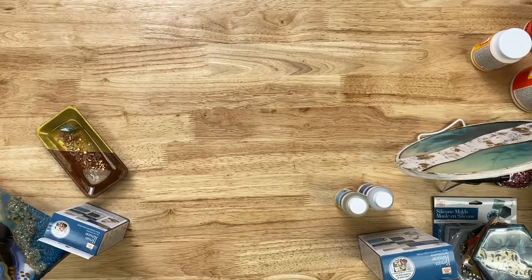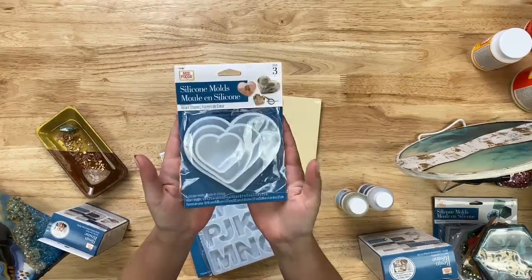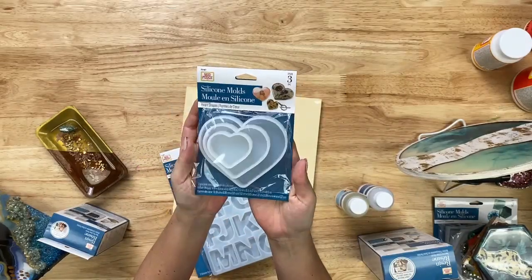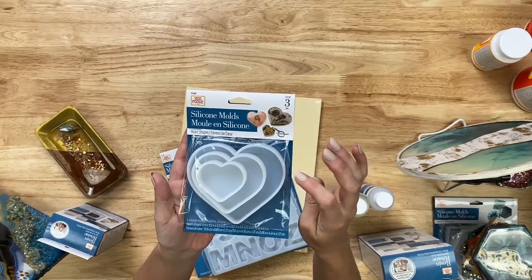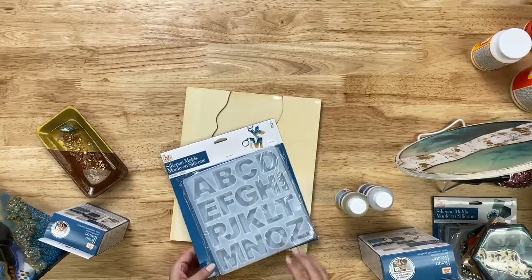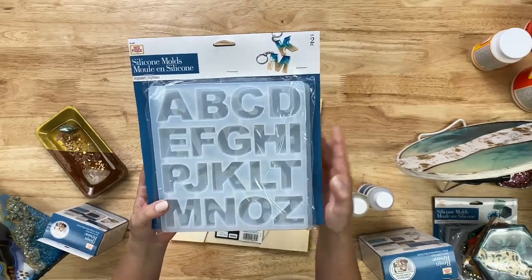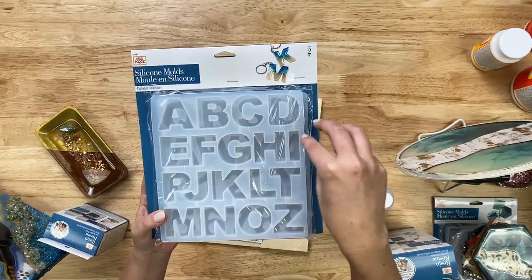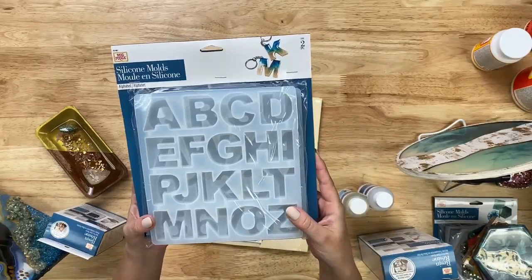We also have a heart mold — great for gifts and customizable things. On the label someone did a nice little wedding photo inside one, which would be a great gift for a new couple. We also have an alphabet mold, great for key chains or spelling things out on a flat surface — and because it's silicone they pop right out easily.